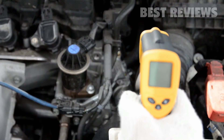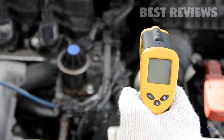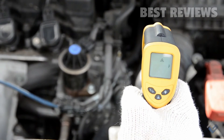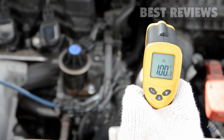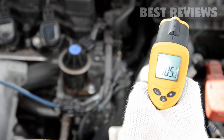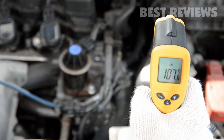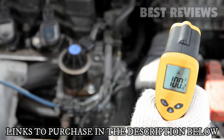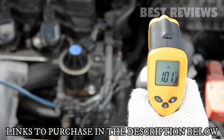Once you're ready to take a measurement, simply aim the LaserGrip at the direction and spot you want to measure. Press and hold the trigger and the laser will mark the spot of measurement. Notice as you press and hold the LaserGrip, it will display live results. So as you move the laser to different surfaces, the LaserGrip will measure the difference in temperatures.